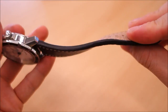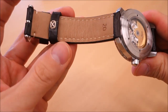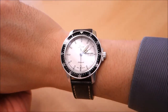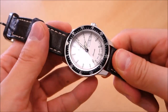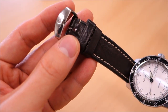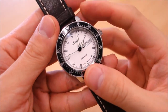Going on to the band — nothing much to talk about here. It's a Zinn 20 millimeter cowhide leather band. I'm not a big fan of leather bands, but this one feels to be of premium quality as far as I can tell — and I'm not by any means an expert on that. There's a polished steel buckle with the Zinn name on it.